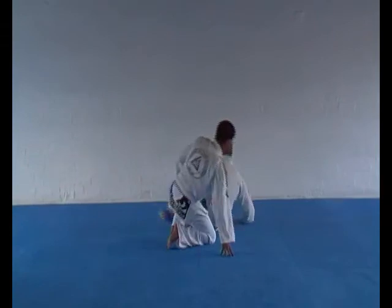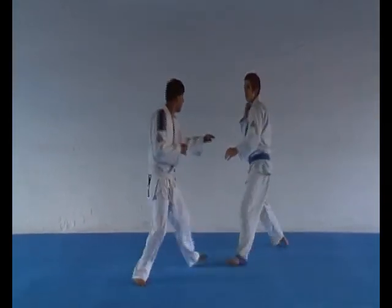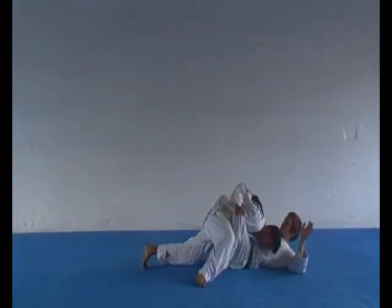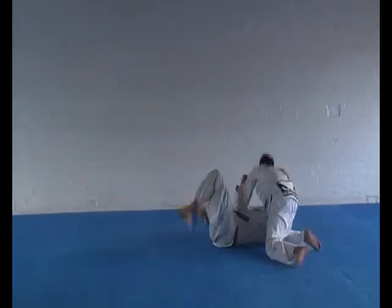A double leg takedown against an aggressive opponent please. Good. Conservative opponent please.